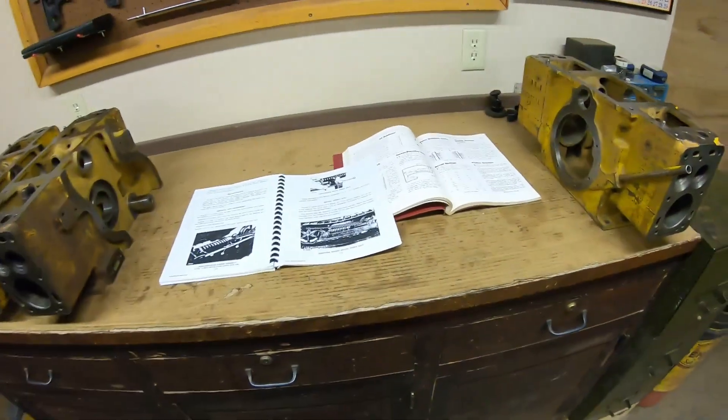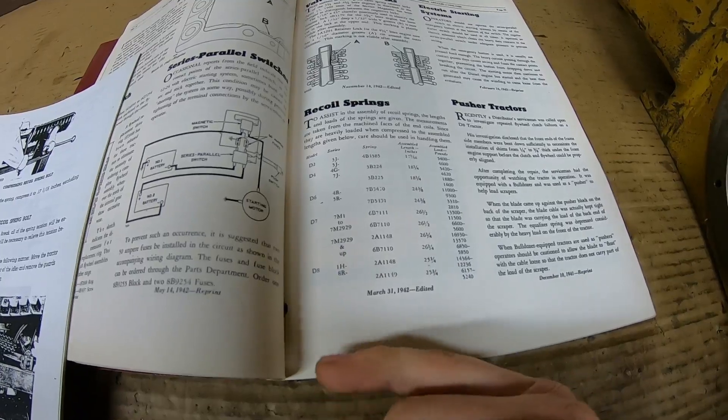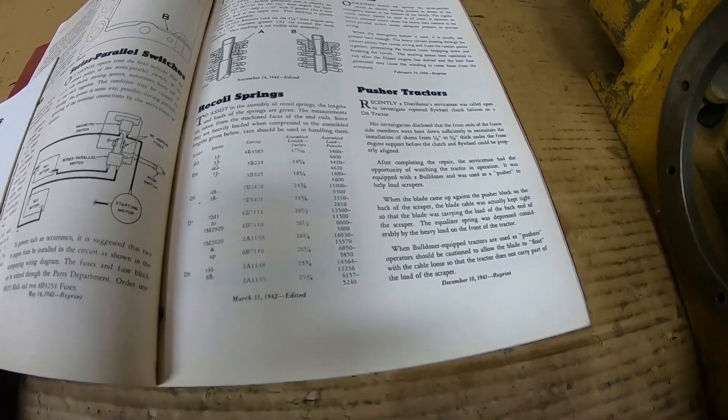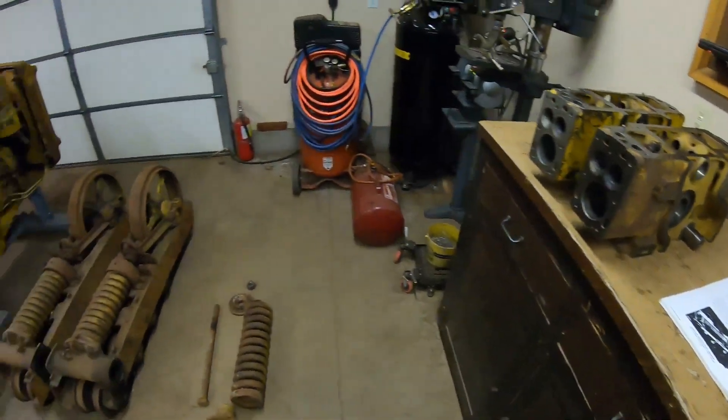Looking at the chart, down to the D8 — 1H and 8R series — you've got up to 14,000 pounds on one of the springs, and it looks like they have a double spring setup. The other one's up to 6,100 too. So yeah, that's a lot of tension.